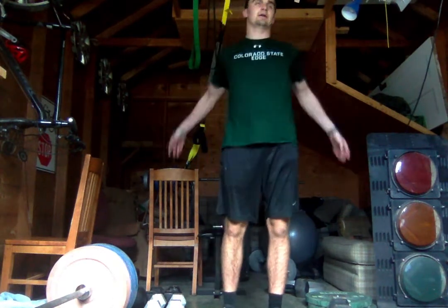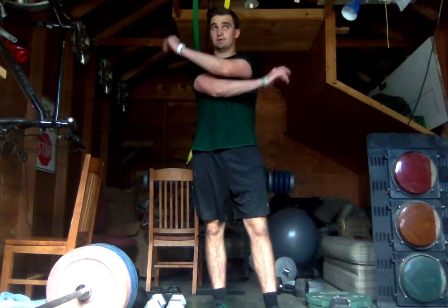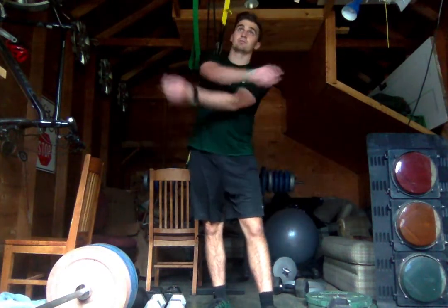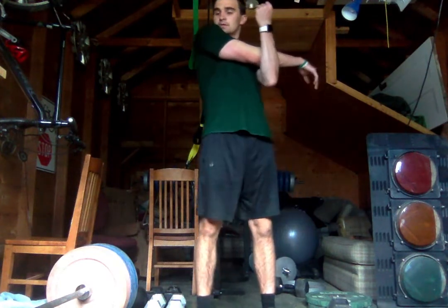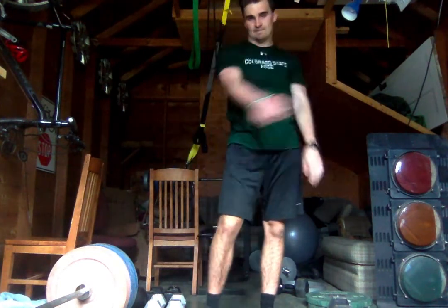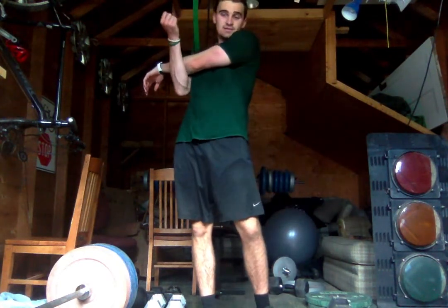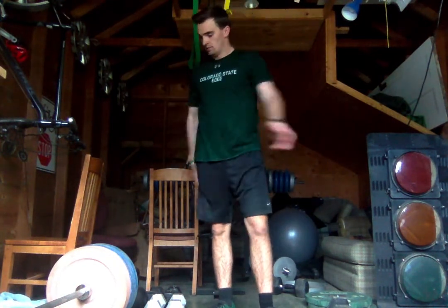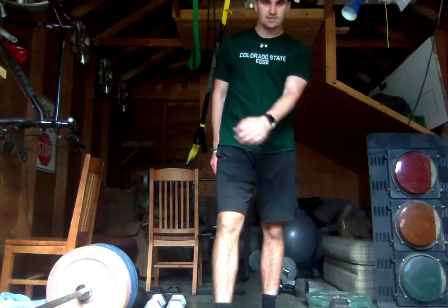Shake out your arms, do some swings. Pull your arm across — both sides. And that'll do it, everyone. Thanks for attending my class.